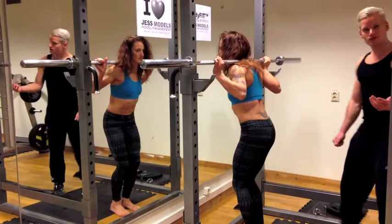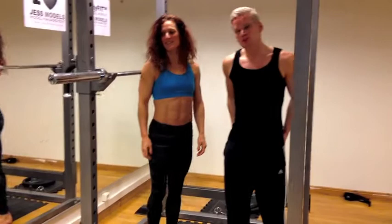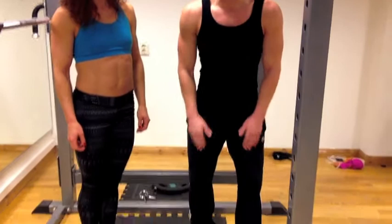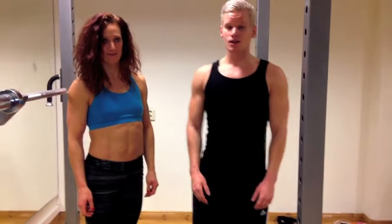Ladies, to get the perfect behind and the perfect legs, you want to do the squat. It's the king of all exercises. One other thing I'm going to say is don't go below 90 degrees — I don't think it's a good idea because there's a lot of pressure on the knees. Train like a man, look like a goddess.